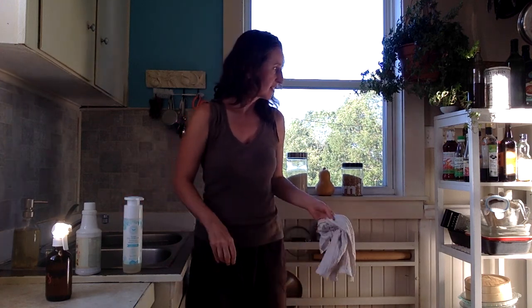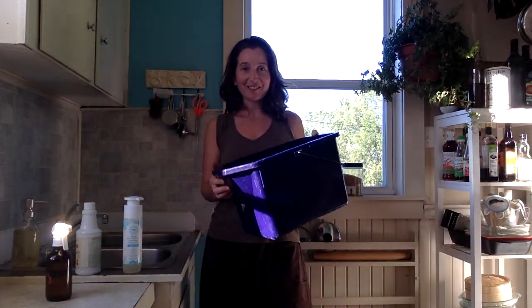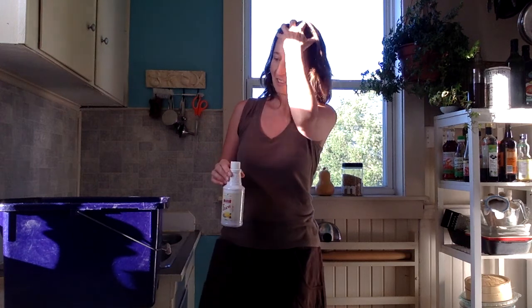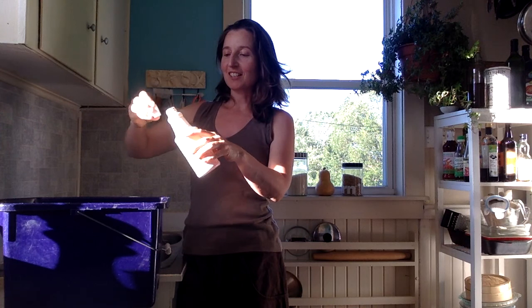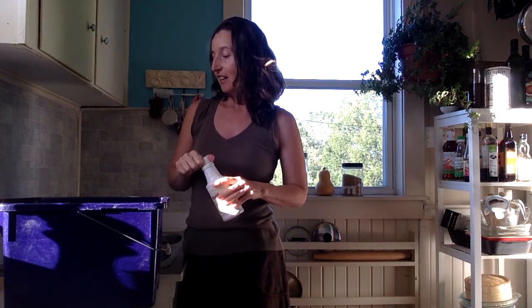I do have another way of using it — for cleaning floors. I just take a capful of my Thieves all-purpose cleaner, dump it in the mop bucket, fill it up with hot water, and I'm ready to go. It keeps the floors fresh and sweet smelling.